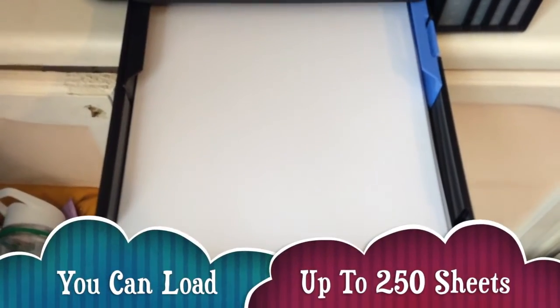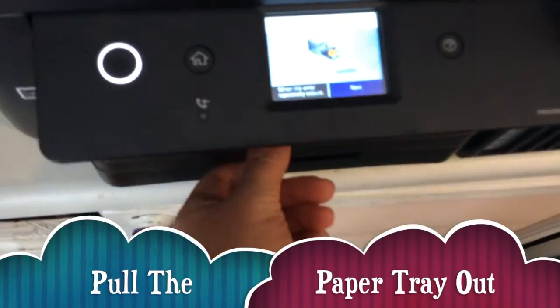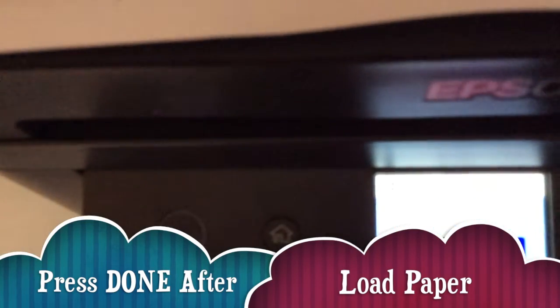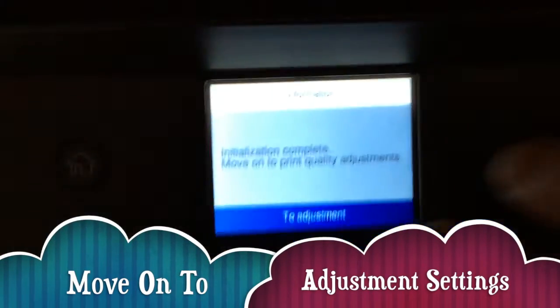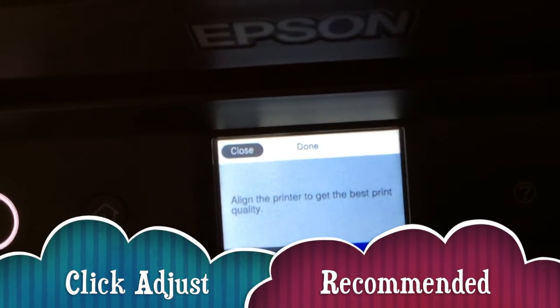Now loading the paper. I've got a load of really white quality paper here to test with. Don't forget to flick through the pages before you put them in. You can put up to 250 sheets in this model. Pull out the paper cassette and extend it so the paper can feed out correctly. Then go through the adjustment settings to align the printer for the best quality.